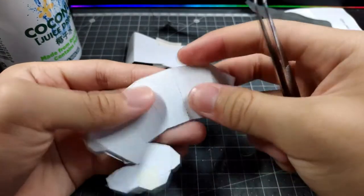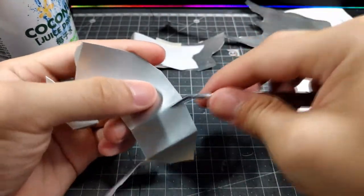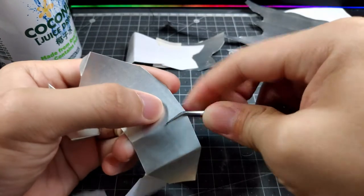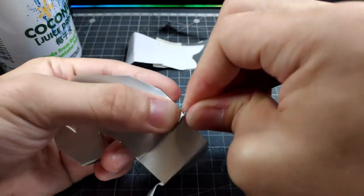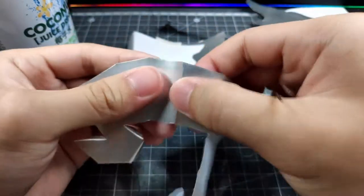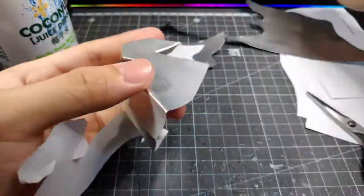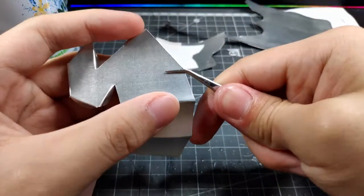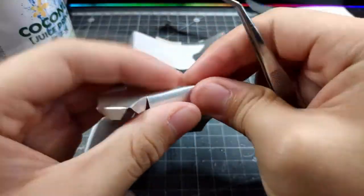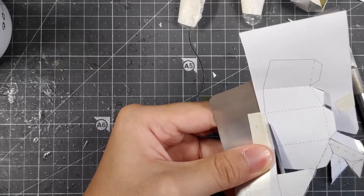So first I stick the template onto the aluminum can and cut it out, before folding according to the designated lines on the template. Folding can often be made simpler with a pair of tweezers to guide the folds along the edge of the aluminum piece.